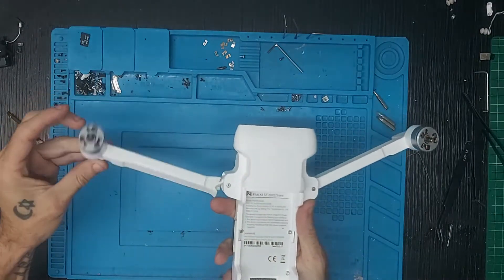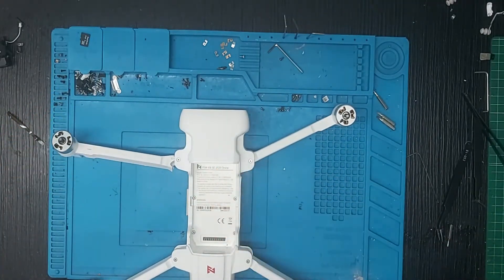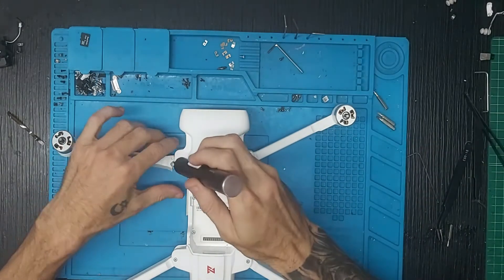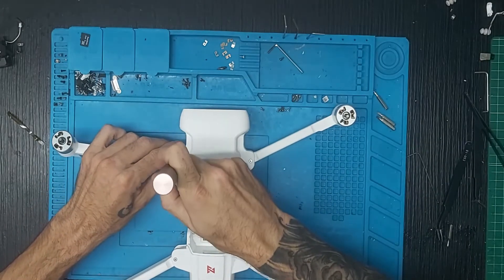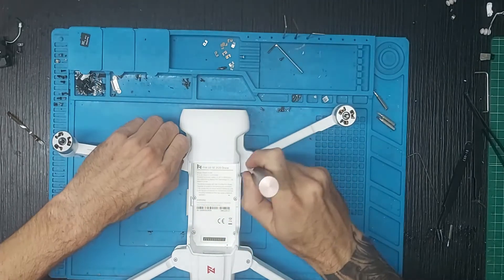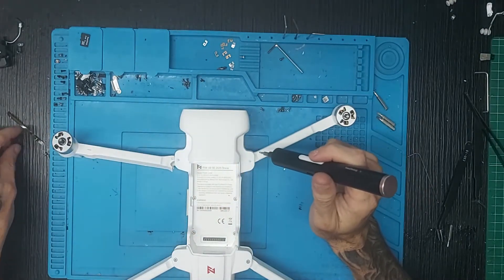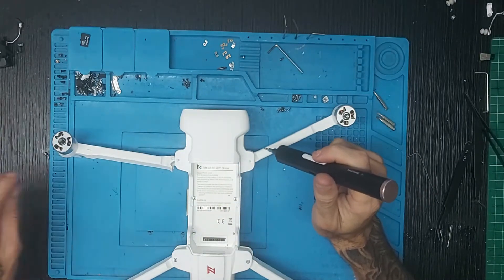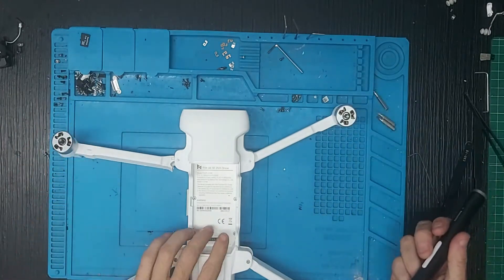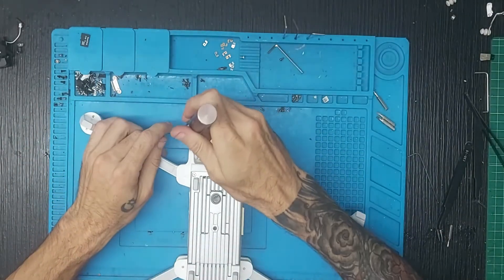Para ello tenemos que coger la llave Torx. Vamos a quitar los dos tornillos de la parte superior, este de aquí y este de aquí. Tener en cuenta y recordar siempre, importante, que si tenéis un accidente lo mejor es revisarlo todo correctamente al 100%.